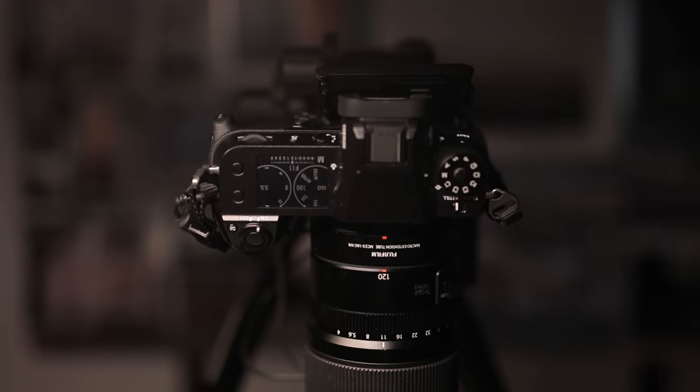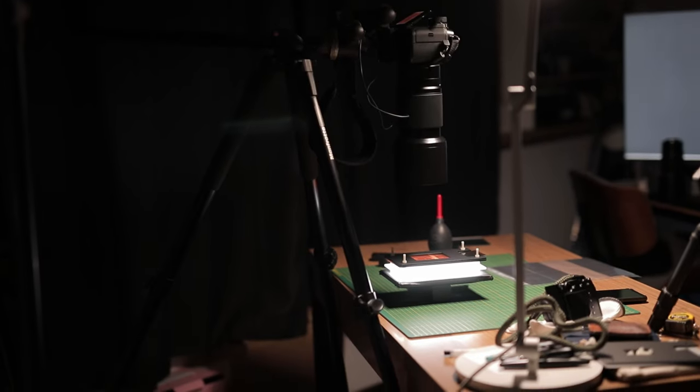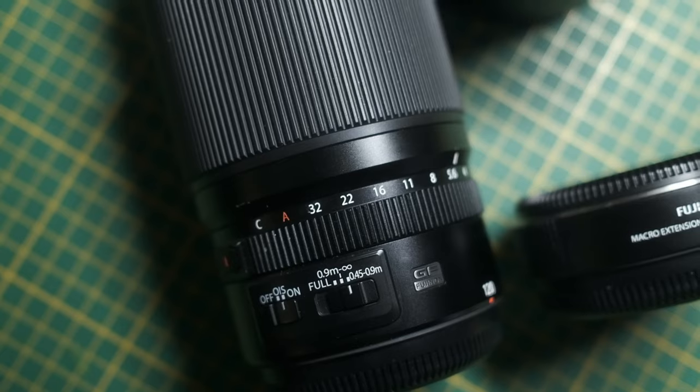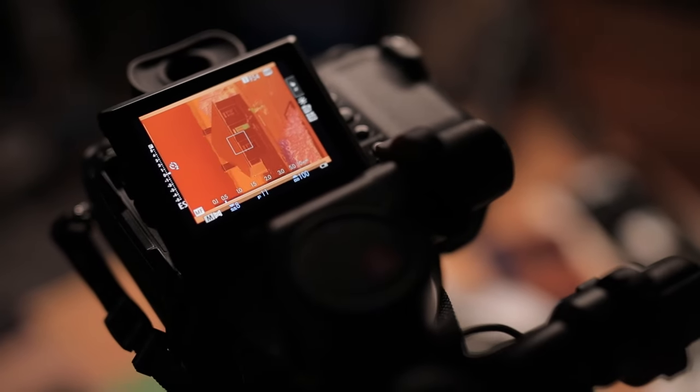Because you've got that extra resolution — 50 megapixels — I thought I would ask for a macro lens. The one they were able to lend me was the Fujifilm 120mm macro. And even though it's not a one-to-one magnification lens, I got an 18mm extension tube which brings it a little bit closer. Even though it wasn't the most suitable for scanning every single film frame size, I've got a few samples here that I thought would be interesting to share.